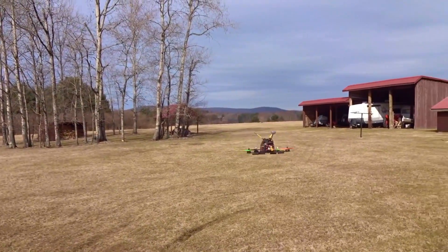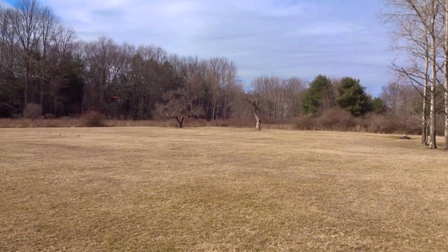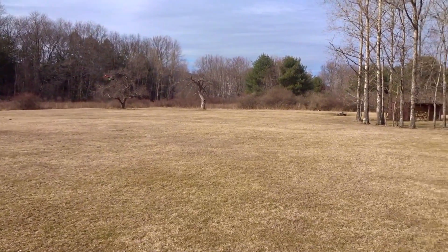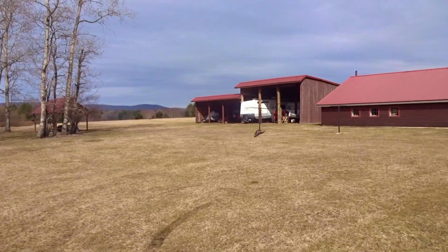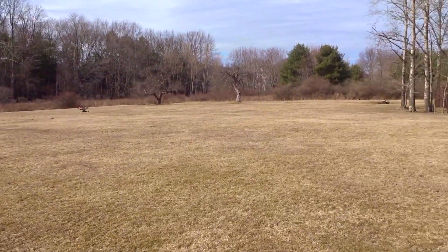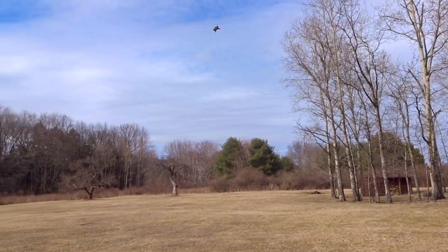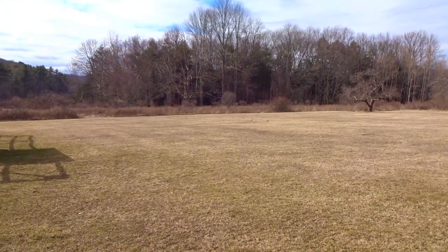This is a Turnigy nanotech 1300 milliamp-hour 3S battery, 45 to 90C. Not 4S — these ESCs wouldn't really like that — but for a 3S setup it's not too bad.